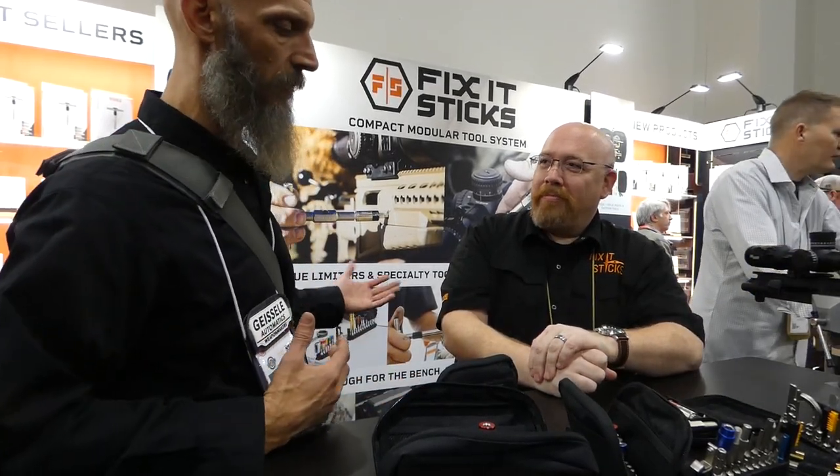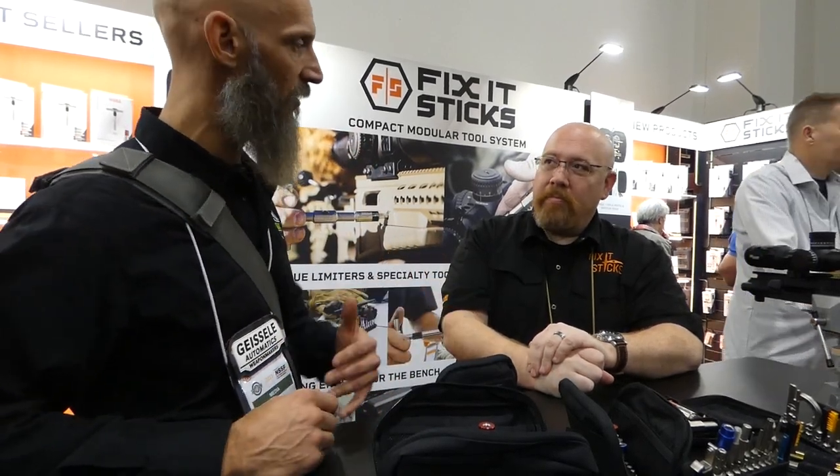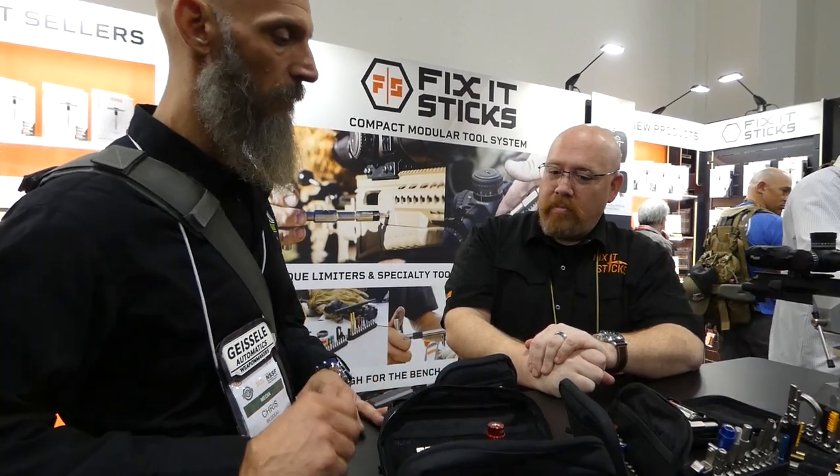Hey guys, Chris here. Back at SHOT Show 2023. I'm over at the Fix-It Sticks booth. I got Josh here. These things are awesome. I know a lot of us are starting to use them — we've been using the kits. But tell us a little bit about how these things got started.